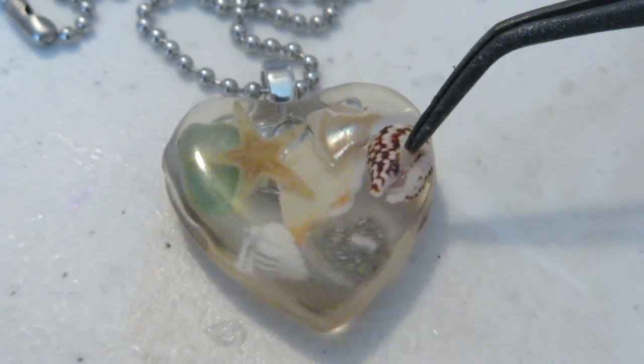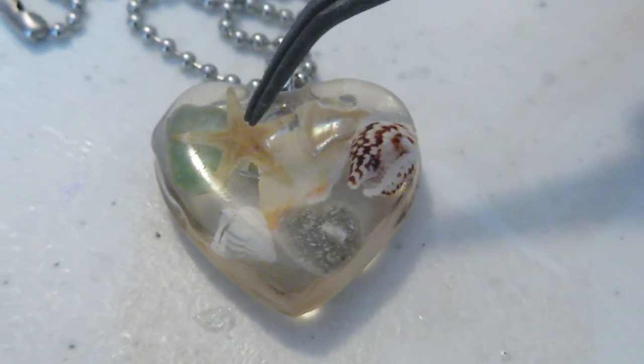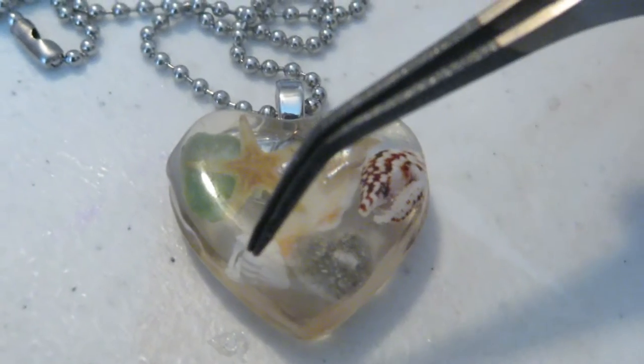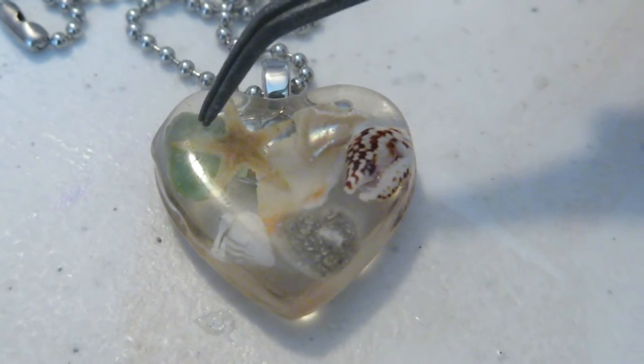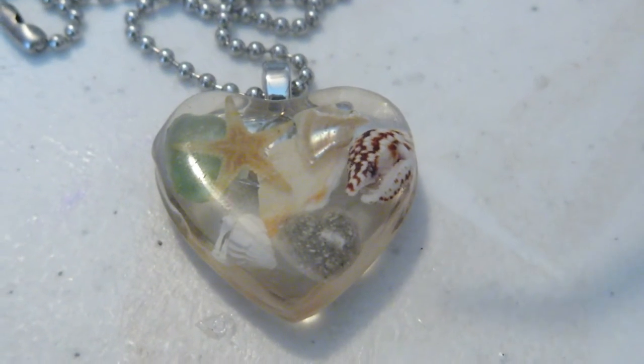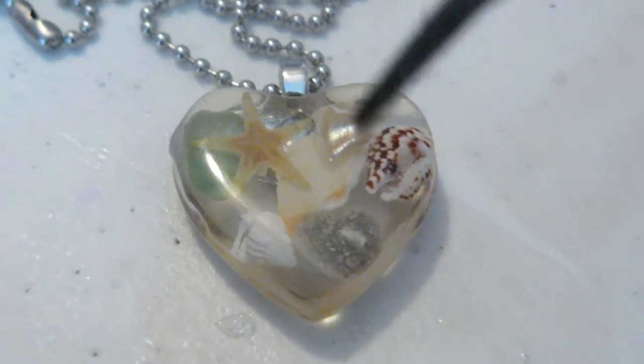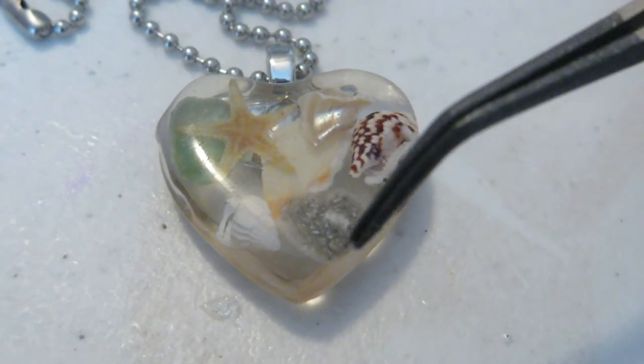This here is one of the wholesale seashells. This here I bought wholesale too — the starfish. And then there's another one. This shell, this shell, and this shell are from the beach, and they're just crushed.